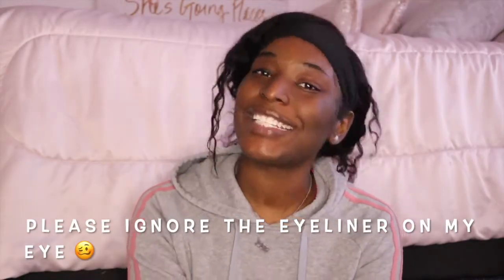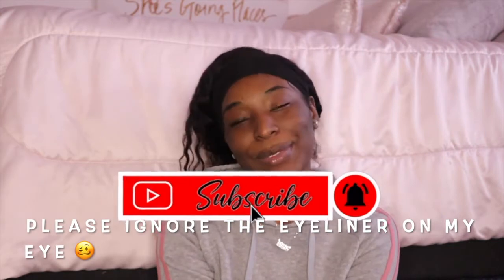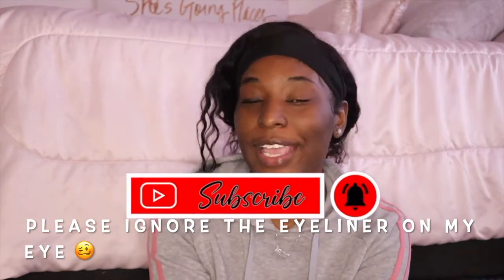What's up, Flavor Squad? It's your girl FashionNisha here to give you all the flavor. If you are new here, make sure you hit that like button, make sure you subscribe, and make sure you comment down below. Hashtag Flavor Squad. If you are not new here, I thank you so much for coming back to my channel.